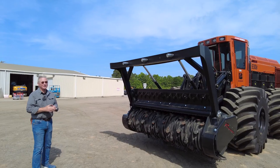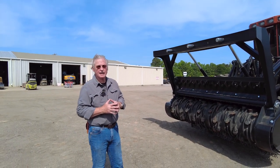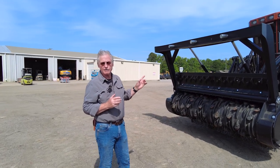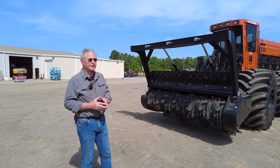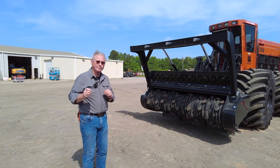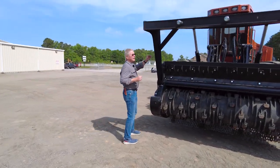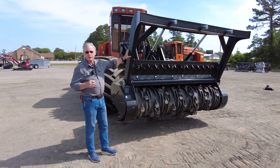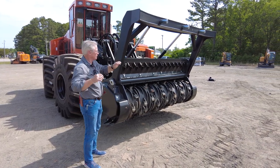I just want to get into the tractor and show these features as we walk around the machine. So this is the Prenoth M650H, the M650 2350HD — heavy-duty — meaning this head was developed by Prenoth for us about two years ago to take the abuse it takes on these larger tractors. The brush guard on this thing is a lot heavier than the original brush guards. It's very well built and solid. It's a hydraulic push guard, so you can actually push into heavier material with it.